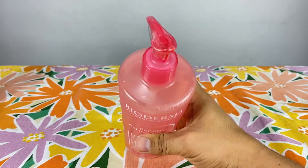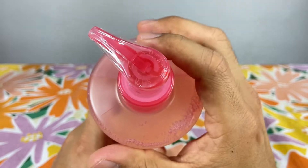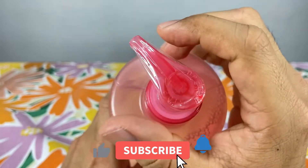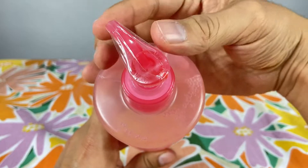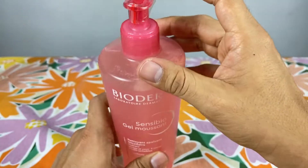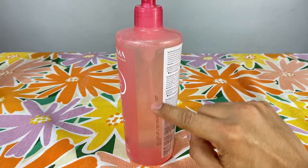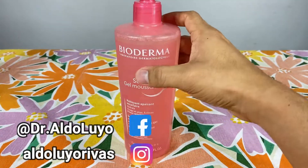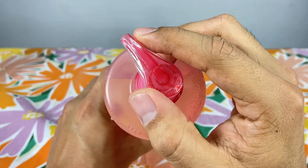Vamos a ver algunos detalles extras. Por ejemplo, vemos la tapa dosificadora. Como pueden apreciar, hacia el lado derecho dice Open y hacia el lado izquierdo dice Stop. Lo cual significa que si está todo girado hacia este lado, va a estar cerrado y no se va a poder presionar. Para girarlo hacia el lado derecho, ya tenemos la libertad de hacer que a través de esta columna suba la burbuja de aire y posteriormente vaya subiendo el contenido del jaboncito. Luego de utilizarlo, lo regresamos hacia el lado de Stop.